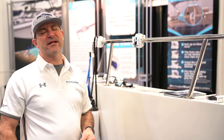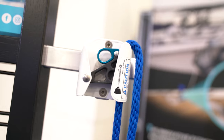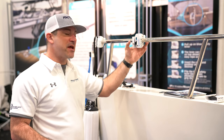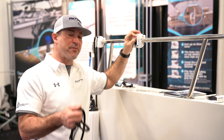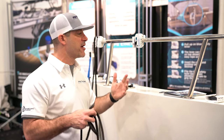Hey folks, Tom here with Northern Lights Engineering introducing the Python Rope Cinch. What we have here is an extremely high quality fender hanger for boating. This is made of aircraft grade aluminum, it's powder coated and it's anodized. It fits rope sizes from 3/8ths all the way up to 5/8ths and it's quite possibly the best fender hanger on the market.